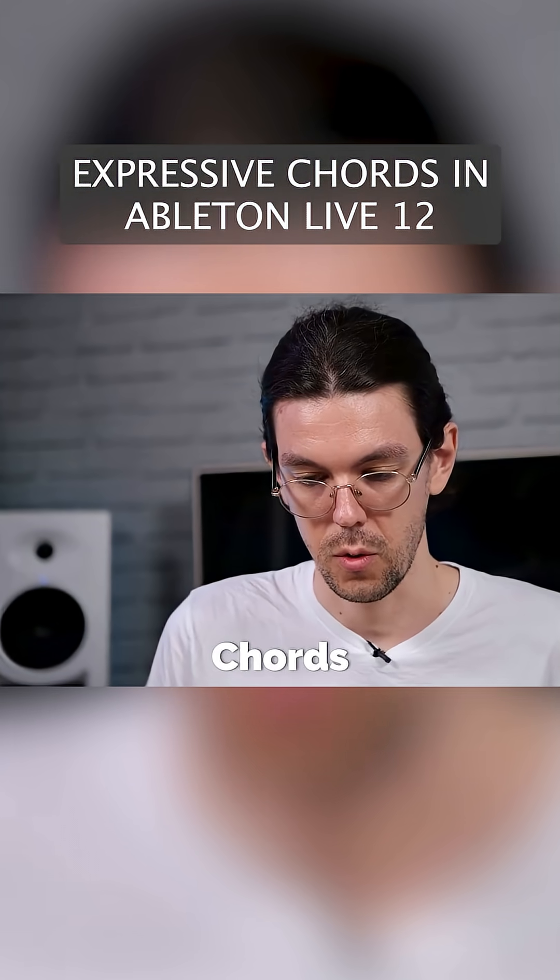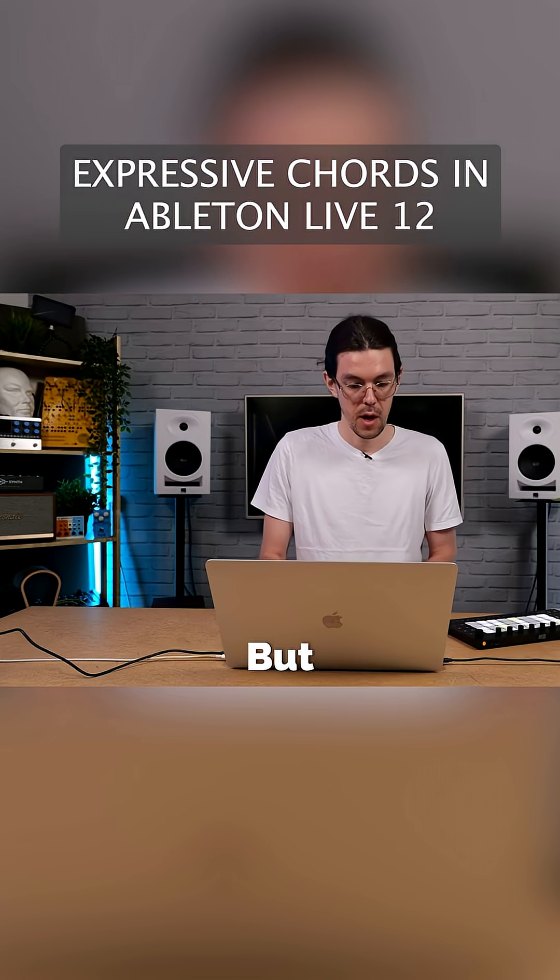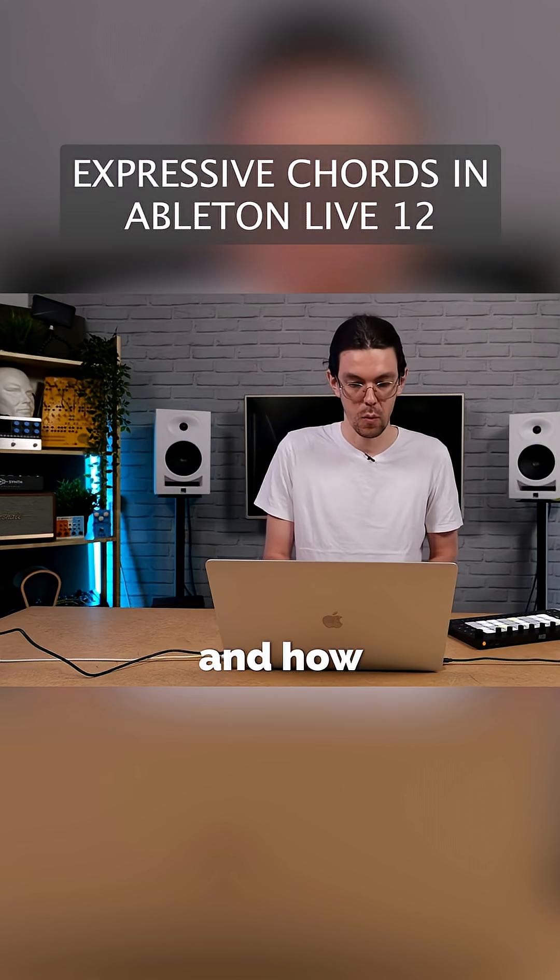I'm going to load up this native Expressive Chords device. There are a number of presets, we're going to see those in a moment, but first let's just take a quick look at the basic device itself and how it works.